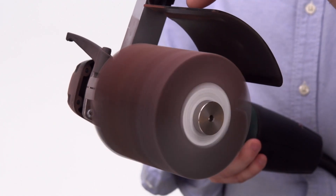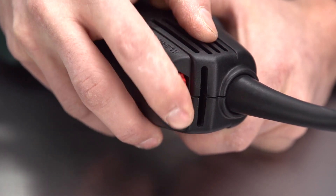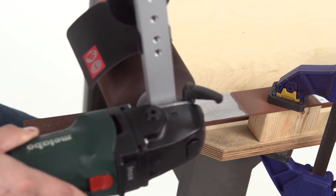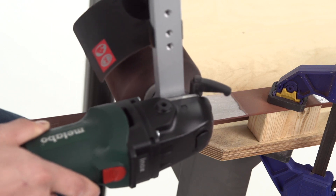Electronic soft start keeps operation smooth, and the thumb wheel allows you to select variable speeds from 900 to 2800 RPM. VTC Electronic Speed Control maintains the speed of your choice under heavy operating conditions.